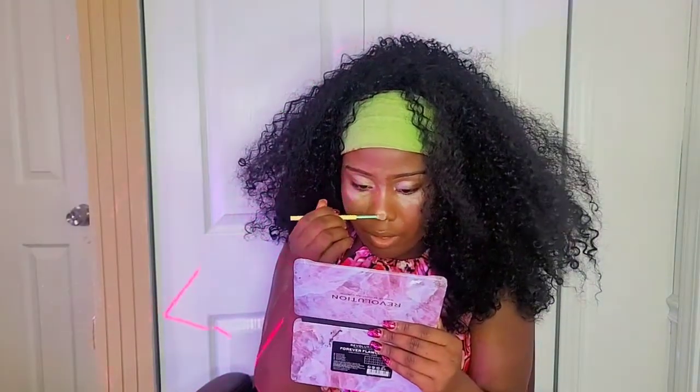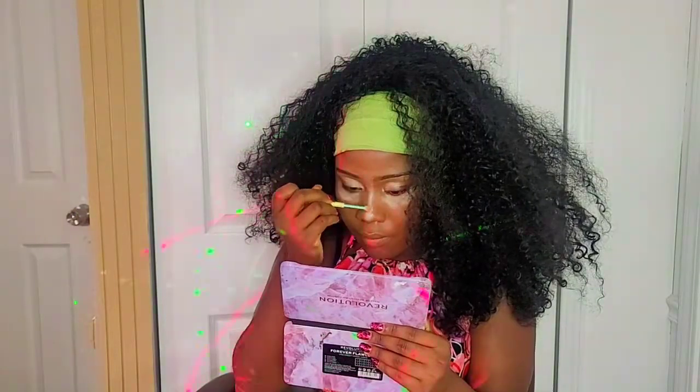Using the same eyeshadow, I'm also putting it under my eye like a concealer. I'm using the white one — it's the powder from Sephora and the white one is called Animal Eyes. I'm adding more highlighter on the bridge of my nose. Using my brown lip liner, I'm going to line up my lips so they can pop out. Also using my pink lip gloss I bought from Target — I love this lip gloss so much.